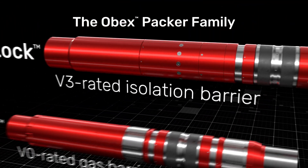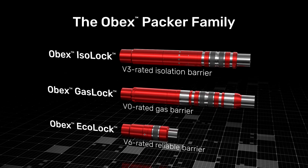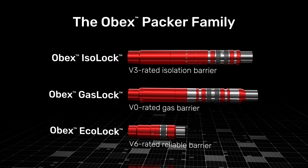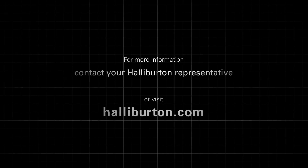OBEX Isoloc, part of the OBEX Packer family, provides V3-rated mechanical barrier support to mitigate SCP plus integral multiple-stage cementing capability. For more information, contact your Halliburton representative or visit Halliburton.com.